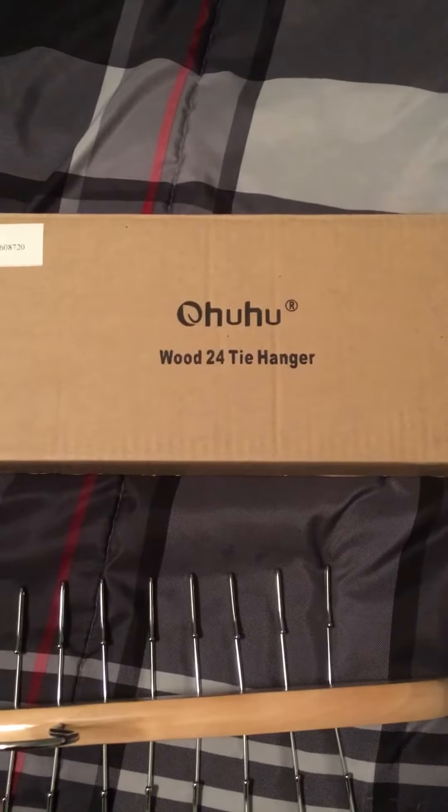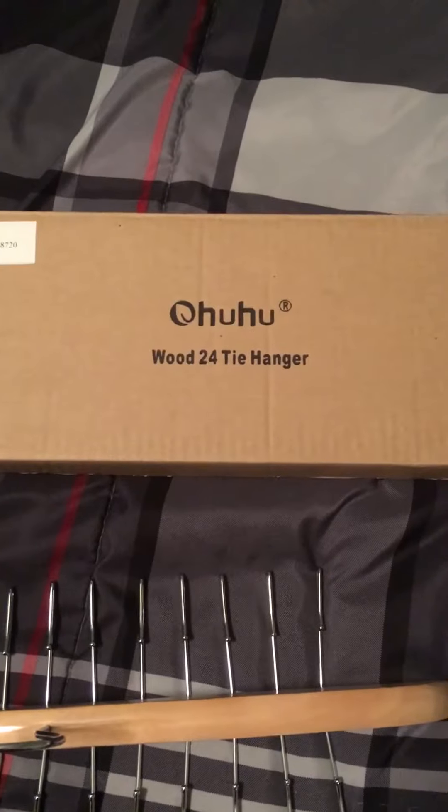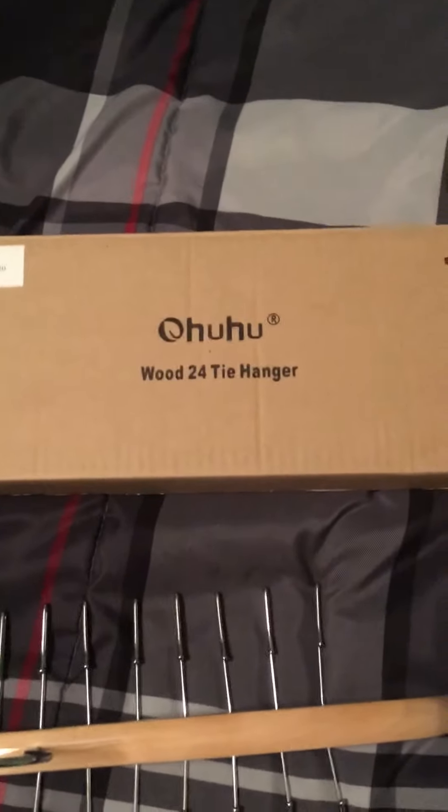This review is on a wooden hanger that holds ties — it holds 24 ties — by the company Ohuhu. I've gotten many things from them but still don't know how to pronounce the name, so sorry about that.